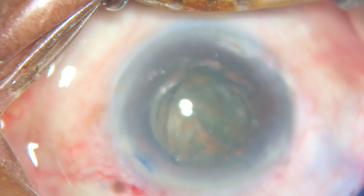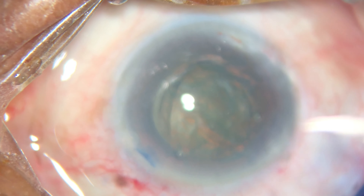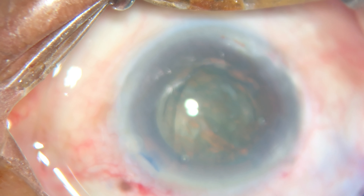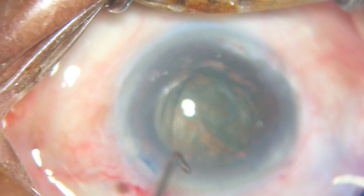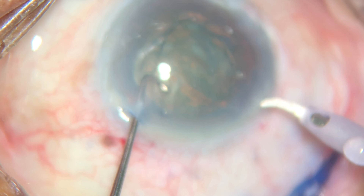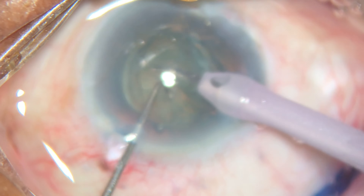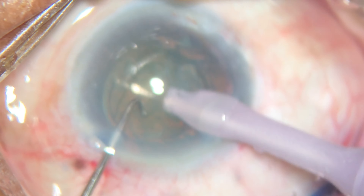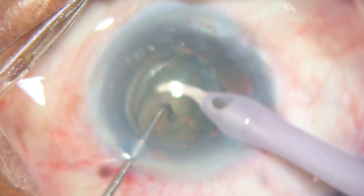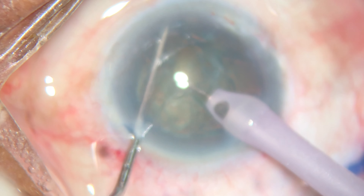Good day. I want to show you in this video how to crack a cataract without ultrasound. For this technique, you need the ultra chopper tip and the nucleus sustainer of a SCAF. First, with the ultra chopper tip and irrigation on, we do some epinucleus aspiration to get to the nucleus.